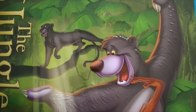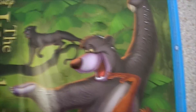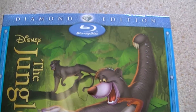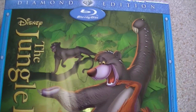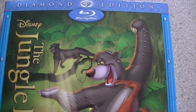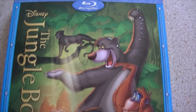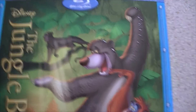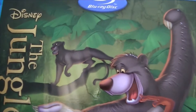Hi guys and welcome to a new Blu-ray release. It is of course Disney's The Jungle Book. I've picked up the Diamond Edition. I went to HMV yesterday — it was £18 — but I already had this from Amazon for the same price. I thought it would be here on release day, but no it wasn't. It came through this morning, so it's all good.